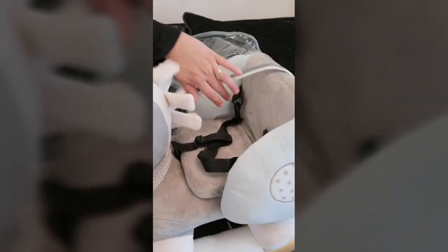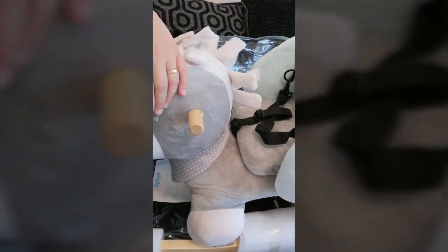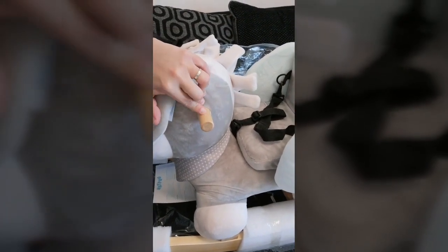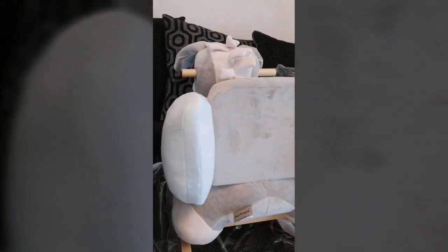It's so soft. Look at the ears! It's got a little seat with a harness for safety, your little handlebars, and a backrest at the back to keep them safe.